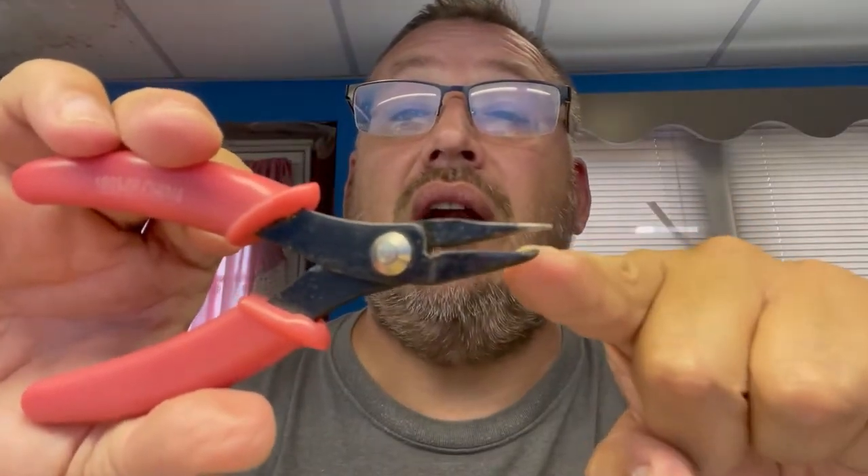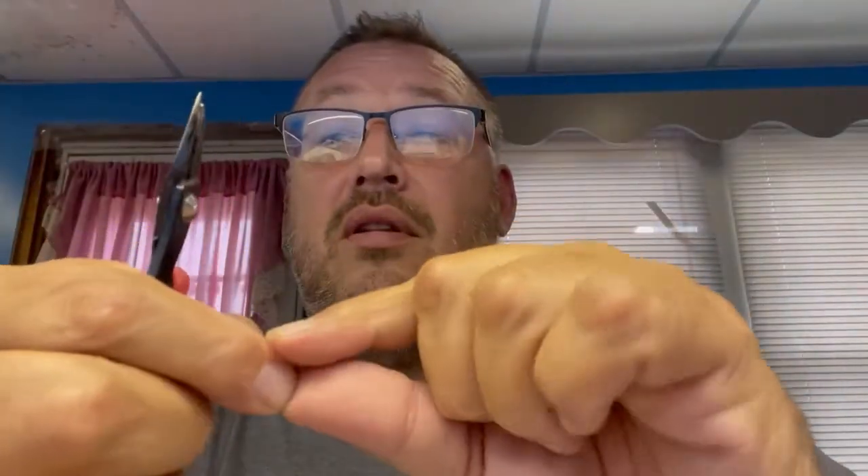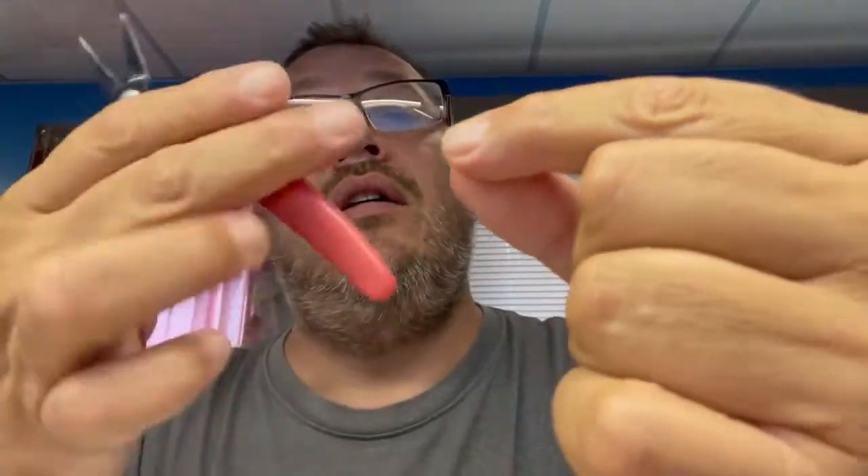So what you do is you buy some o-rings that are comparable in size to the ones that are on there — same size. You're gonna get some o-ring pliers. We're gonna show you how to do that. Gotta have that little hook on it right there. You buy a new o-ring, just like that.